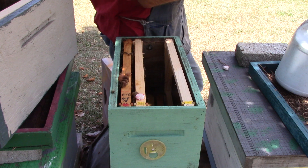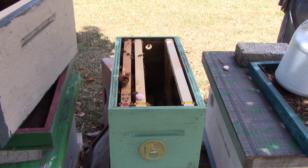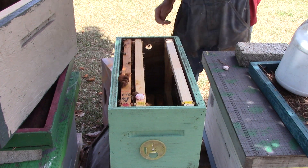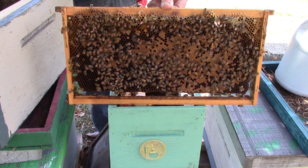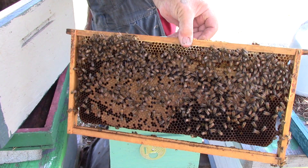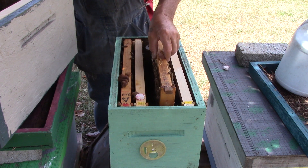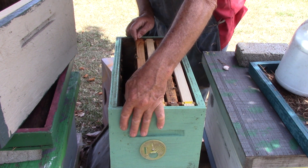This one has brood, larvae - I don't see any eggs. We have larvae on that side. We have brood, larvae, stores on here. Good frame, same thing on this side. Didn't see any eggs. We're going to put that back down there, put both of these back and put it back together exactly as it was.